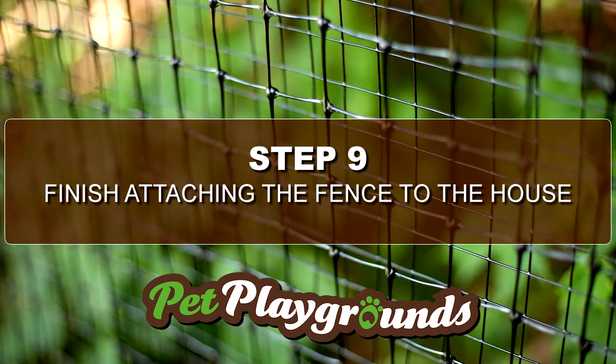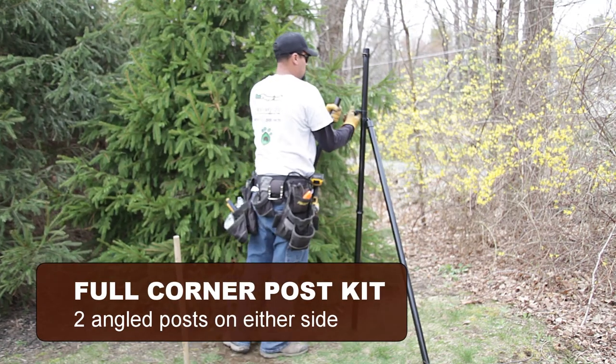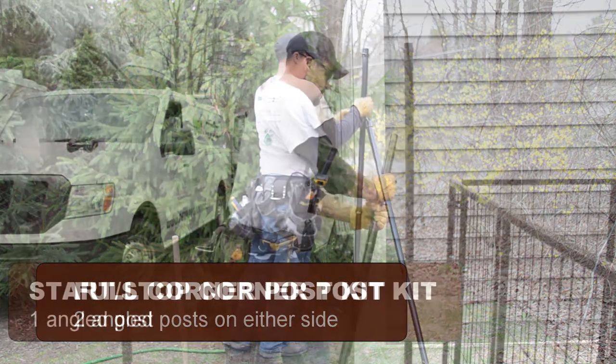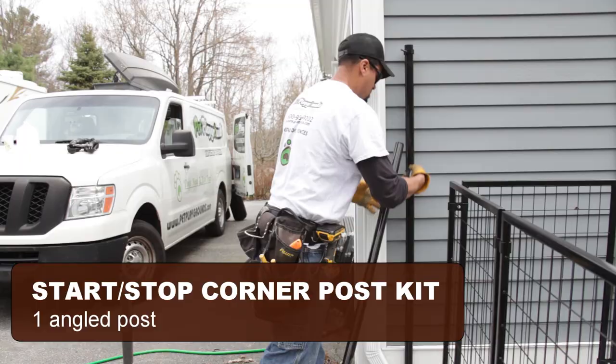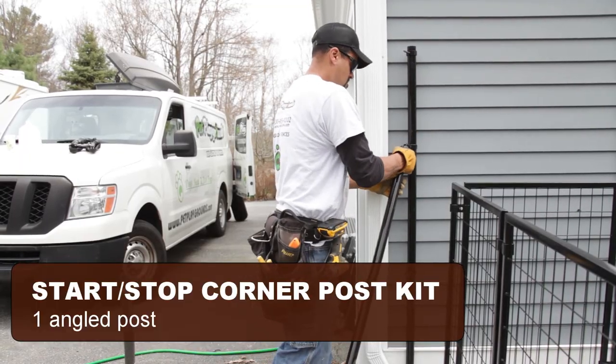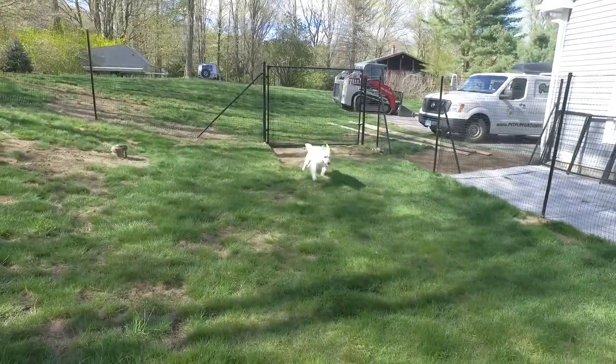Step 9: Finish attaching the fence to the house. In Step 3, we showed you the difference between a full corner post kit and a start and stop post kit. At this point you should have all your posts installed, including the posts that are flush to your house. Simply wrap these posts just like you've done with all the others.